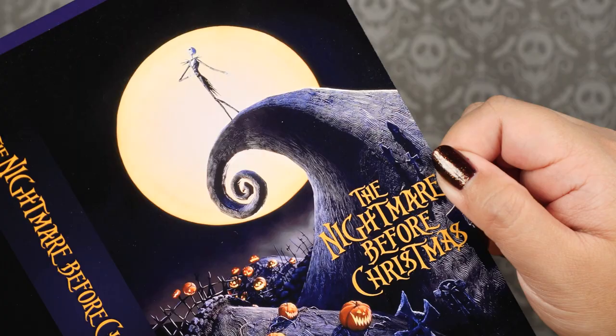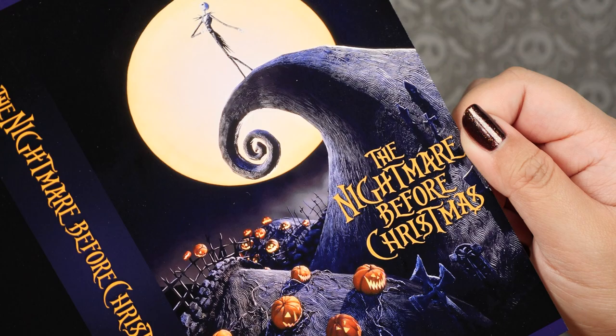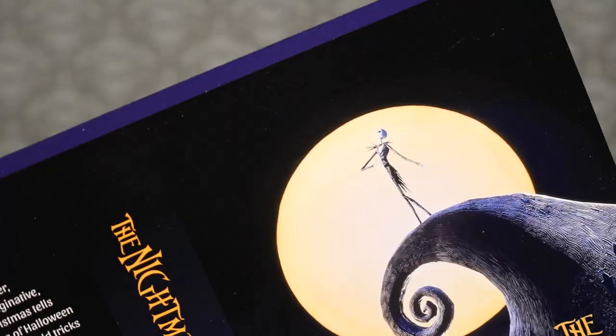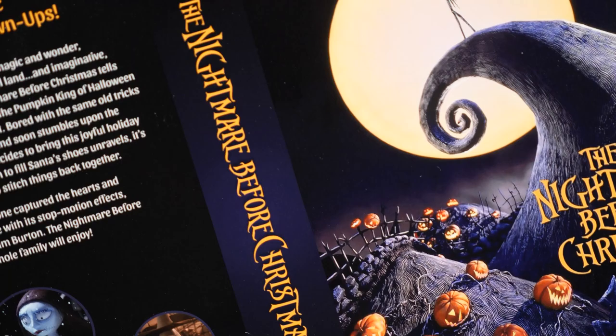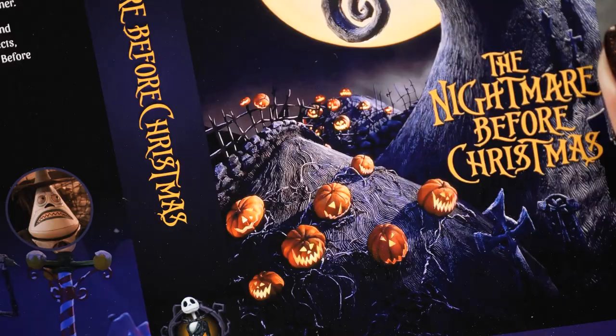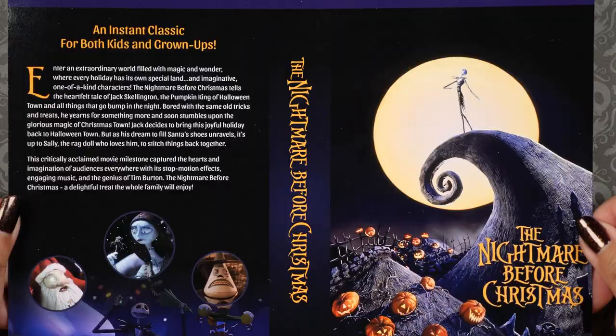The VHS I am starting off with is The Nightmare Before Christmas. This is a perfect craft for this Halloween season. Halloween is my favorite holiday, and something about this holiday just puts me in a crafty mood. The Nightmare Before Christmas is also the very first movie that I saw in America. The night I arrived in this country, this was the first movie that my mom put on. My sister and I watched it all night, and of course we got nightmares. When you're a kid, movies just seem a lot scarier. Nonetheless, this is one of my favorite movies — truly a classic.